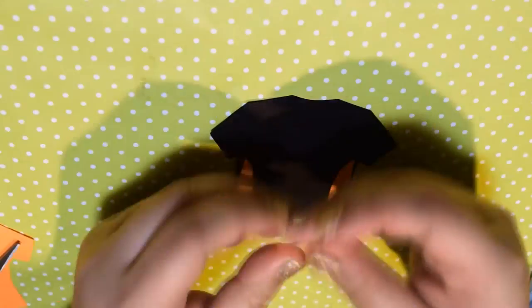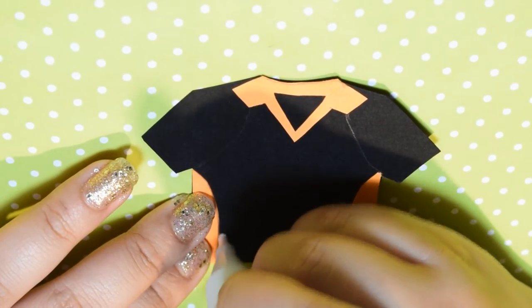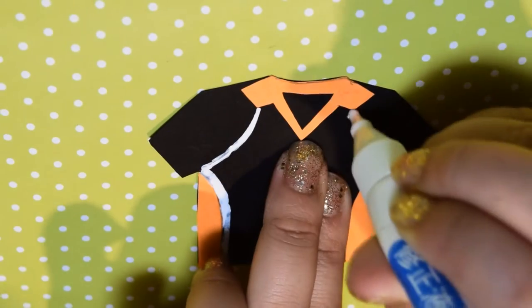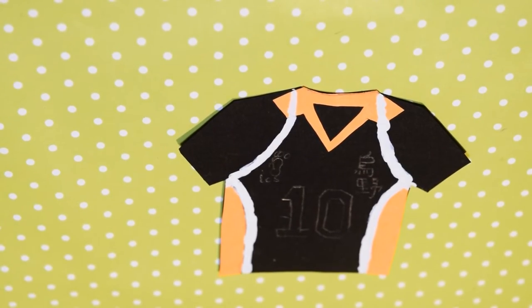With the collar, cut in the middle to make kind of a triangle shape, and then once you're finished, you can glue the pieces together. Then using white paint or liquid whiteout, outline the sides with white. Then draw the number you want onto the uniform and also all the symbols.